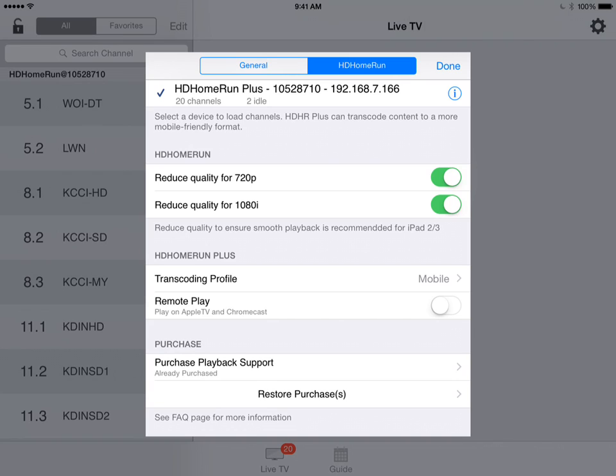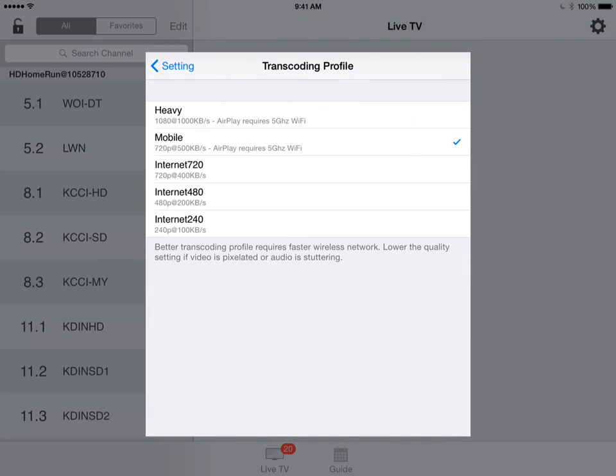On this config screen you can also change the transcoding profile. Right now it's set to mobile. If you had slow Wi-Fi, you could change this to internet 240, which is lower quality but should stream fine. I'll change this to internet 480 right now — a little bit lower quality, but it'll still look pretty good.